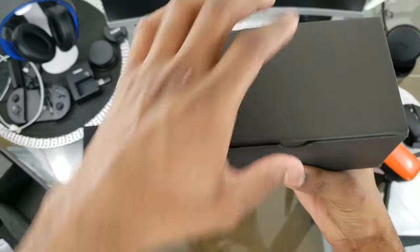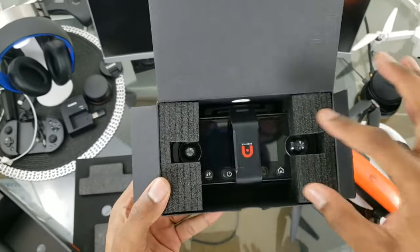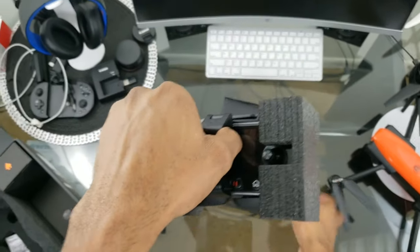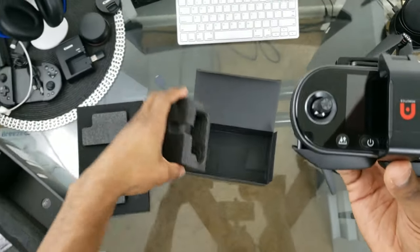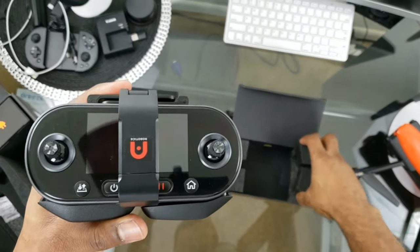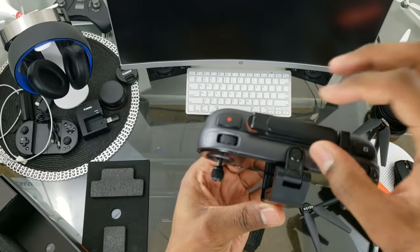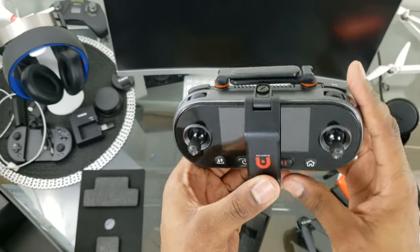Moving to the controller section of the box — it's packed very nicely with hard styrofoam. Pulling that out, there is the controller and it is very beautiful. There's normally a plastic covering over the whole controller, with a little circular piece of tape holding the two antennas together. Note that the antennas don't clip into place.